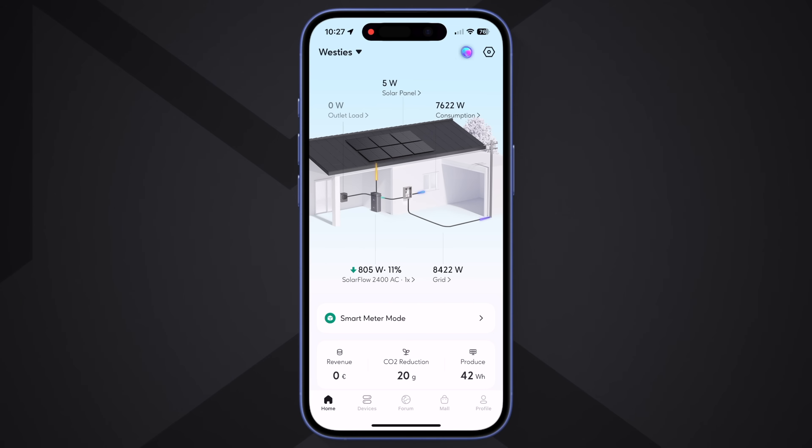The Zendure app is basically the heart and brain of your home system, and it's powerful. At first it can feel overwhelming because you're not just choosing on or off — you're looking at a full overview of your house and choosing strategies. The home screen shows your consumption, what's coming from the grid, the battery percentage and output, outlet load, and solar generation.